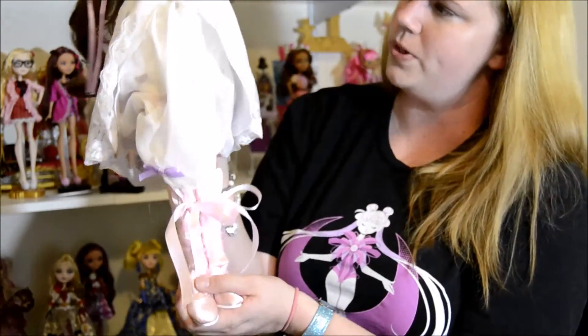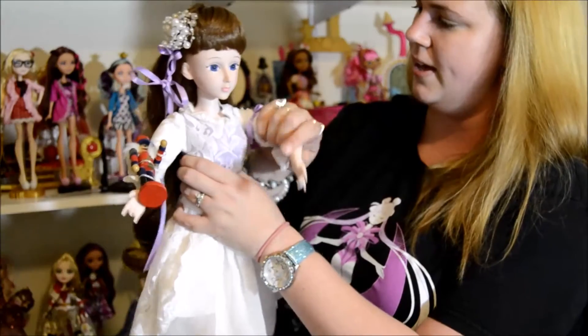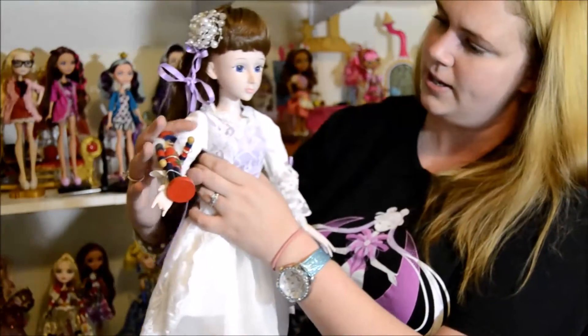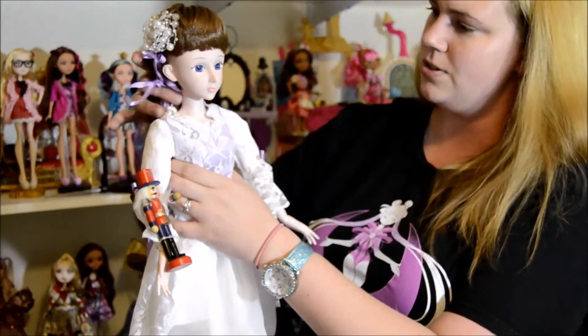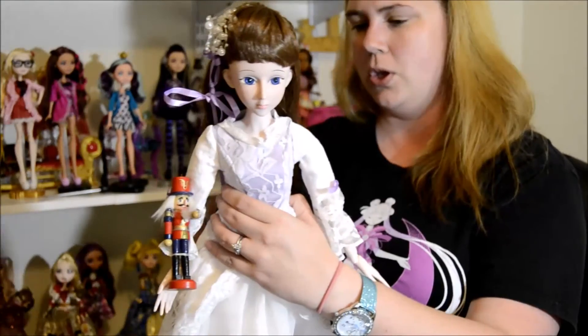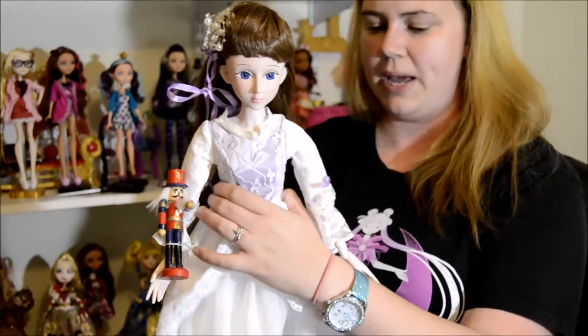She's just going to be so much fun to pose and to play with, and I can't wait to really have a chance to photograph her because she's just so beautiful. This is the Clara Marie Dream Doll from My Ballerina Dolls, and she's just so beautiful.